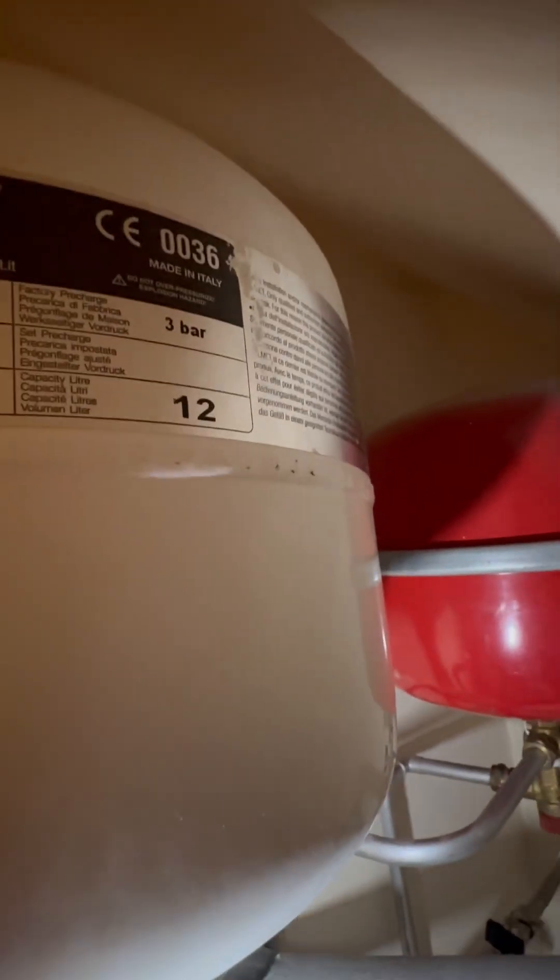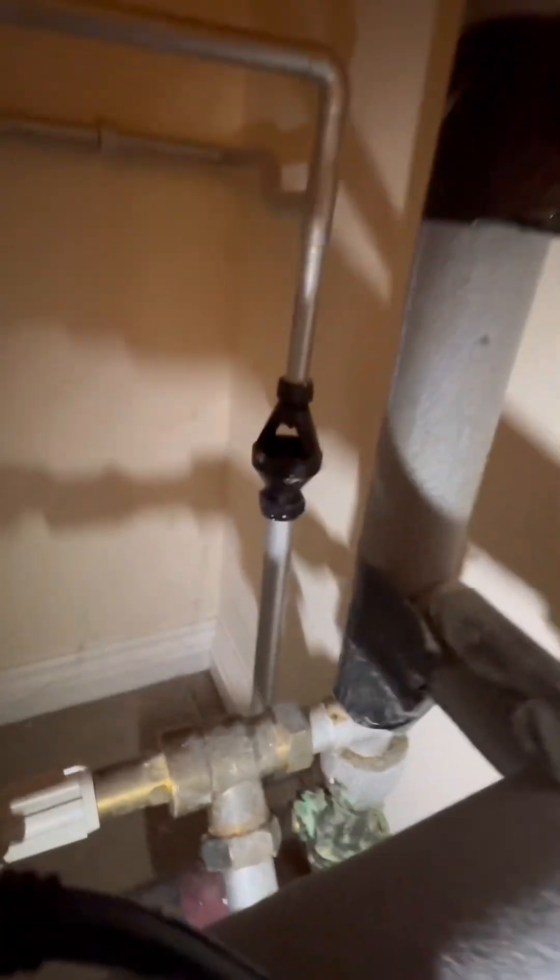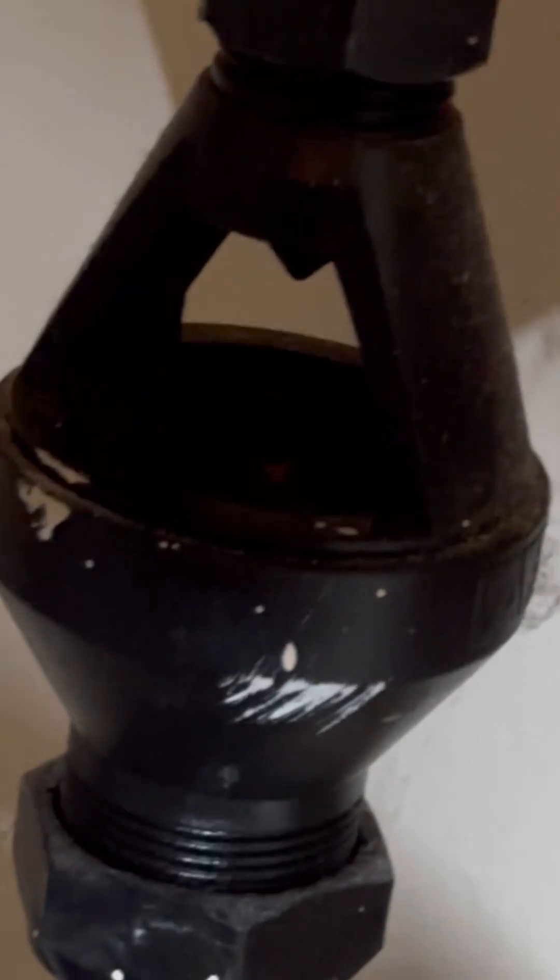On the vessel itself, it'll give us all the information that we need. Three bar is what the expansion vessel should be pumped up to. Just going to have a quick look at the tundish to see if there's any issues. Looks like there has been in the past, but it's dry as a bone now.